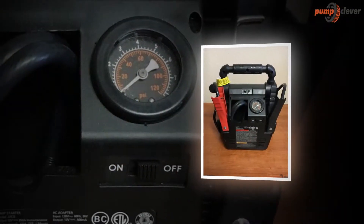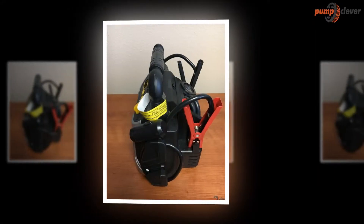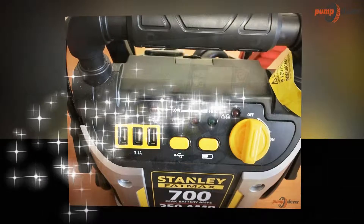It also comes with a high-powered LED light that rotates 270 degrees to help you work in the dark. This jump starter is equipped with a 120 PSI air compressor to help inflate tires, sports equipment, or other items with low pressure.